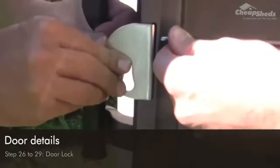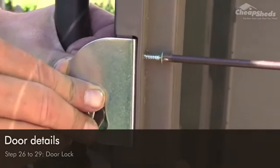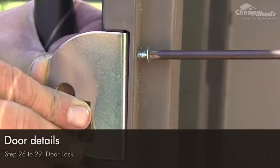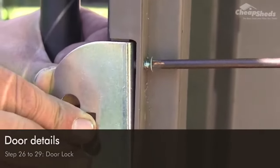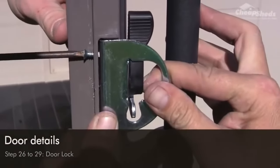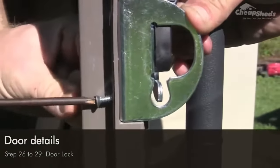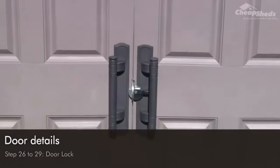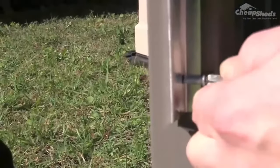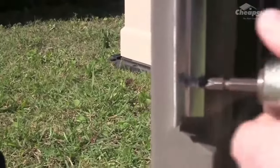Next, secure the hasps. On the left door you'll find a narrow slot in the edge by the handles — click in part DH1 and secure it using two screws. Repeat the process by fixing part DH2 on the right hand door using another two screws. Then fix the frame labelled DNS along the side of the left door using eight screws. Remember to wear your safety gloves as edges may be sharp.